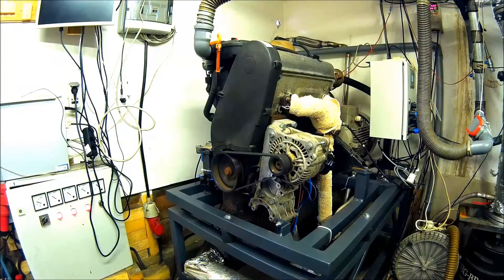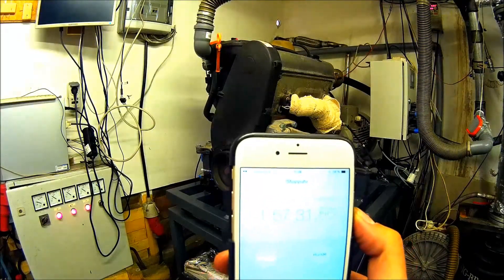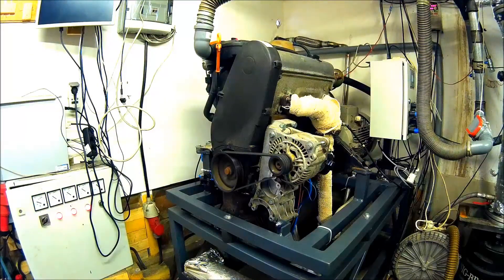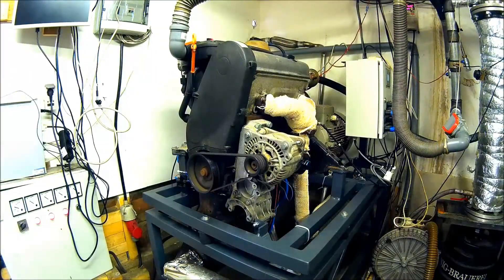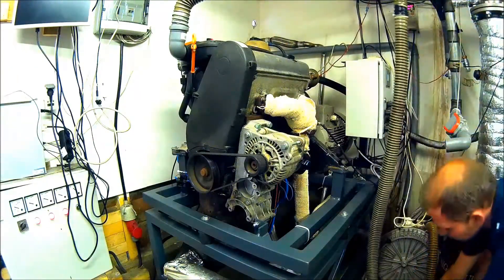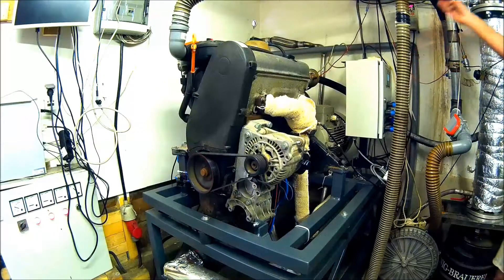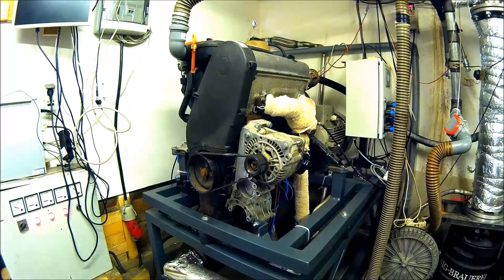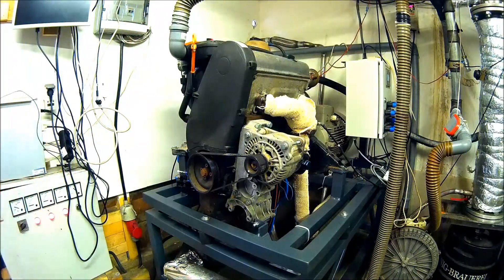The test run is nearly done. Now we will stop the engine — it's very easy. We connect the blast, connect the power, and stop the engine. And don't forget to stop everything else too.